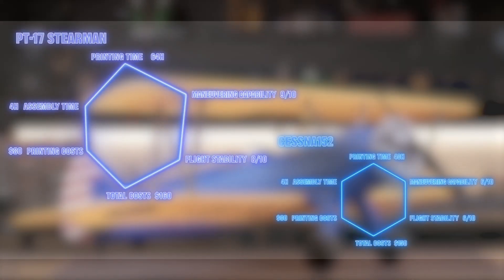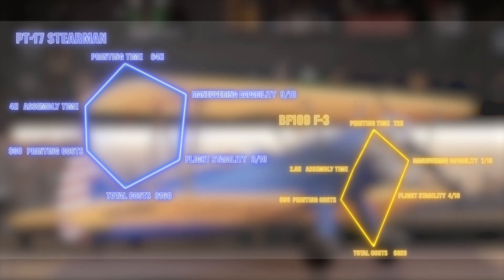Flight stability: eight points. Maneuverability: nine points. You can compare these ratings with previous videos for reference. Whether the PT-17 Stearman is easy to fly, I believe you should have an answer in your mind. If this video has helped you understand 3D printed model aircraft and the PT-17 to some extent, please don't forget to like, comment, and subscribe. A big thank you to FlashForge Technology for supporting our channel. This is Kidi Studio — thank you all for watching.